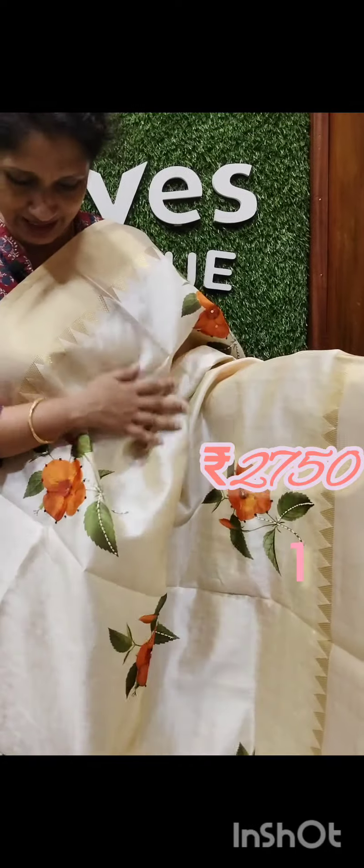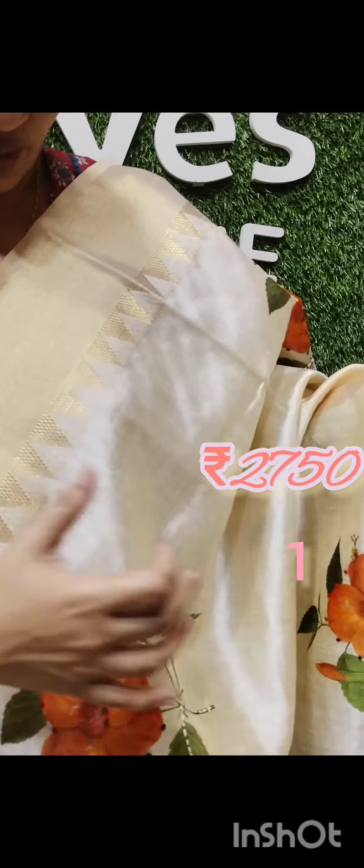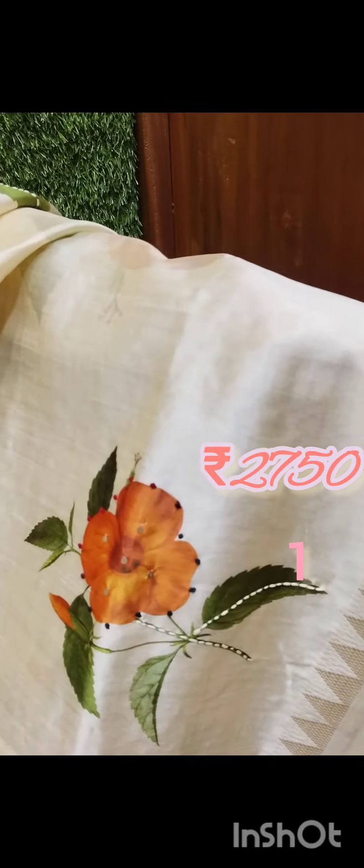This is a silk saree with a dark golden shade. This is a cherry temple saree with a light cream of hibiscus flowers. There is a flower print on the full body.